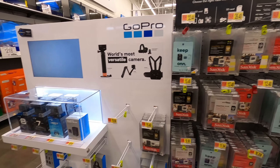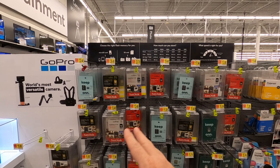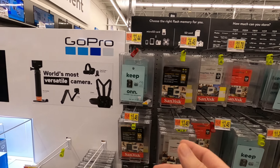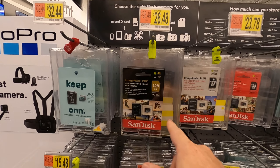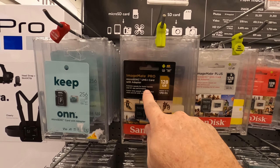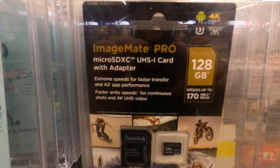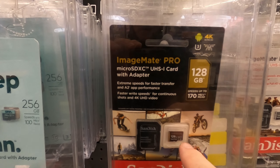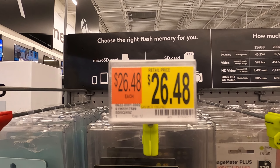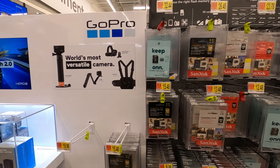While I was looking at the cameras, right here are the SD cards and camera accessories — micro SD cards, regular SD cards. This is the one I'm using in my GoPro Hero 8 Black: the SanDisk ImageMate Pro 128 gigabyte card, speeds up to 170. It costs $26.48.